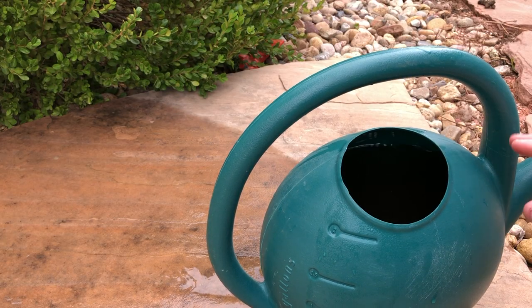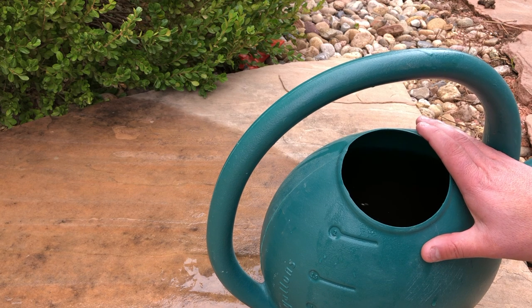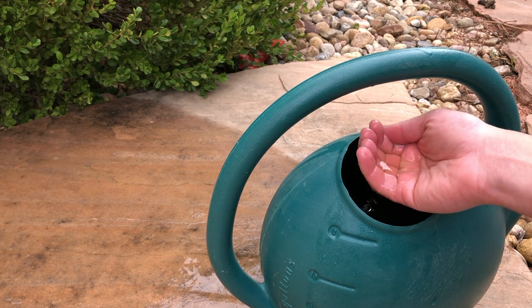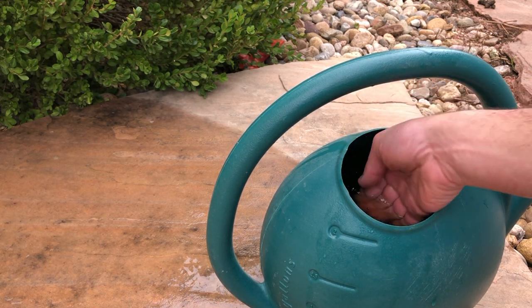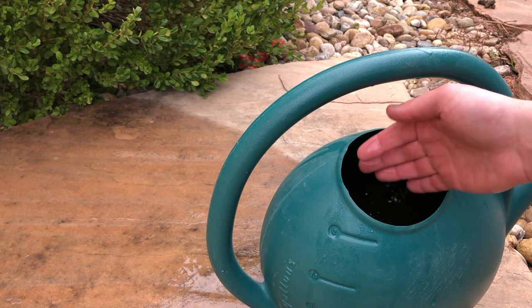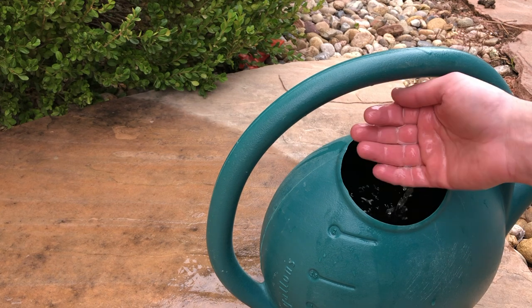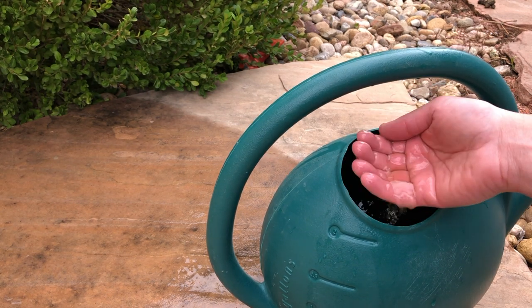The can of water with the Copenhagen in it has been soaking for at least a few hours now. It's definitely brown — this is basically Copenhagen tea at this point. This is gonna give the eviction notice to the sod webworms. Let's get started.